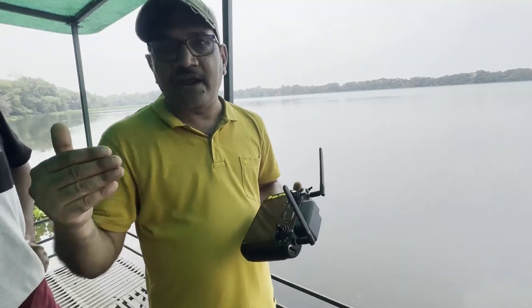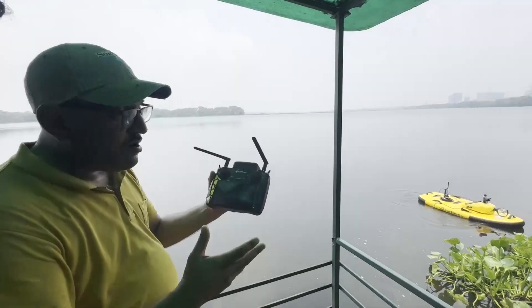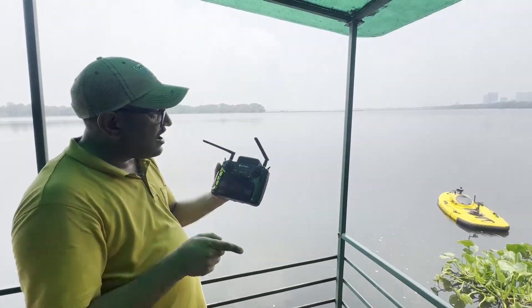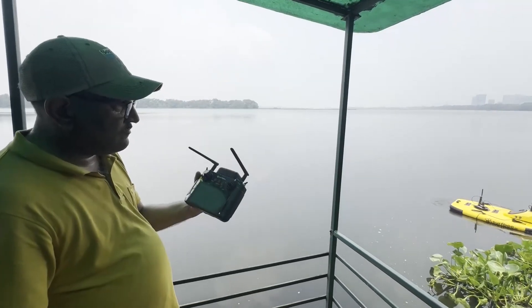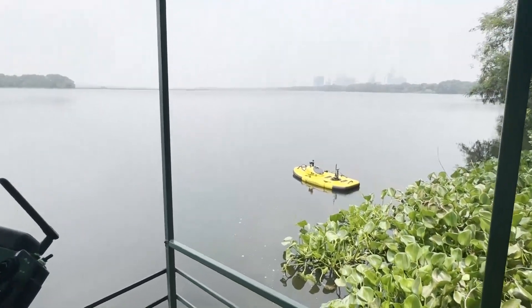The RTK GPS in the boat will navigate it to that line. I have sent the instruction to the boat. I am at the right bank and the boat has to move to the left bank. The operation of the boat has started — it is completely automatic, completely autonomous.